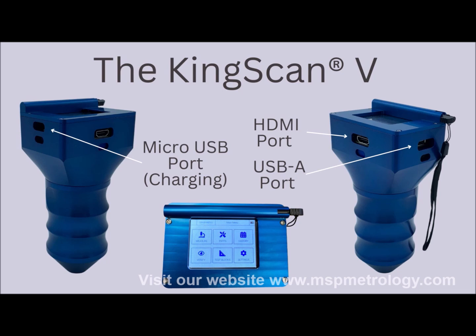On top of the unit there's a holder for the stylus and push buttons on the side. The stylus is used to navigate the screen and capture images. Additionally, the KingScan 5 has Wi-Fi connectivity which will be seen in the settings.